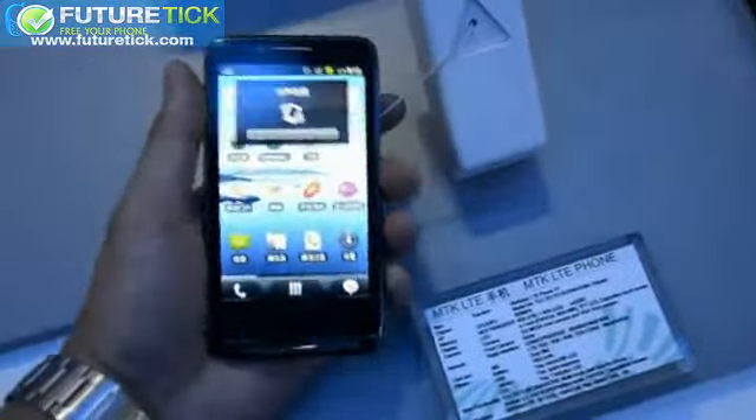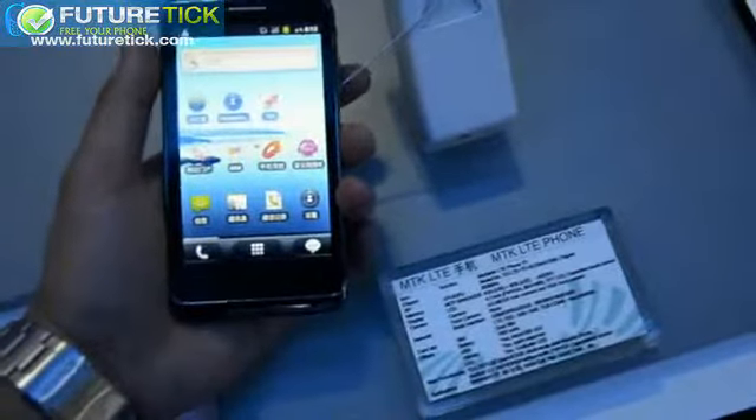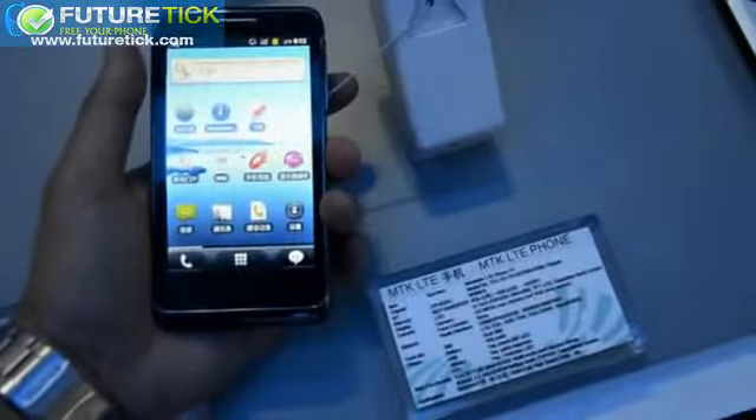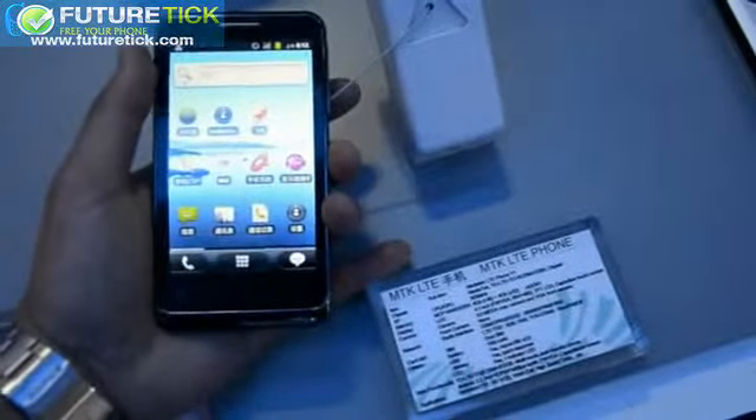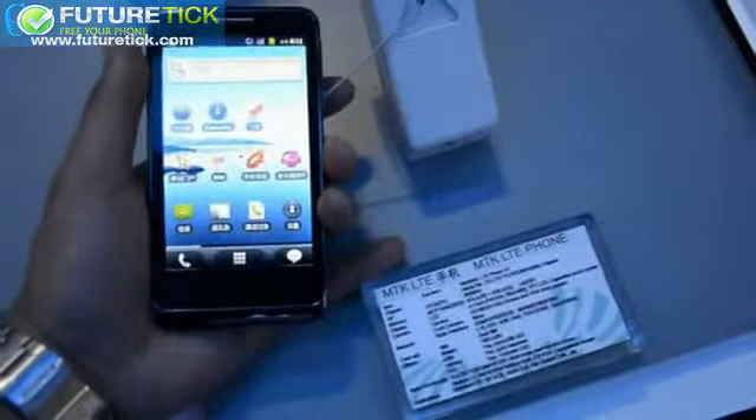We're looking at this prototype that actually features many good things. First of all, it's manufactured by ZTE, we believe. And it's packing in a MediaTek chipset that supports TD-LTE, TDS-CDMA, and GSM.